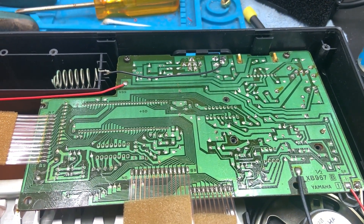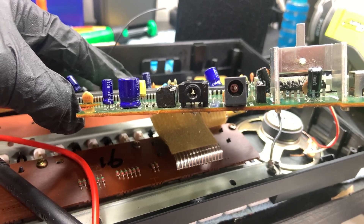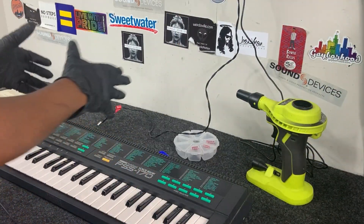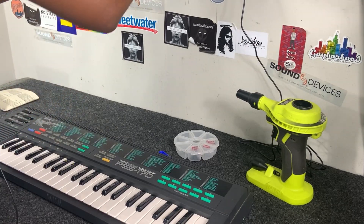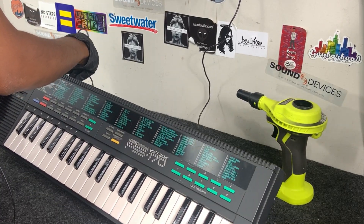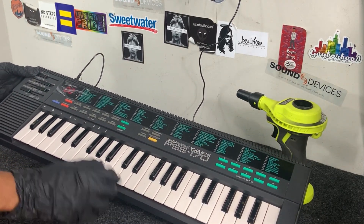Alright, got the new jack in, so I'm going to get everything put back together, go back to the test bench and try it again. Alright guys, over here at the test bench — remember when we plugged it in it sometimes wouldn't even turn on. Got a new jack in... oh man, that turned on fine!